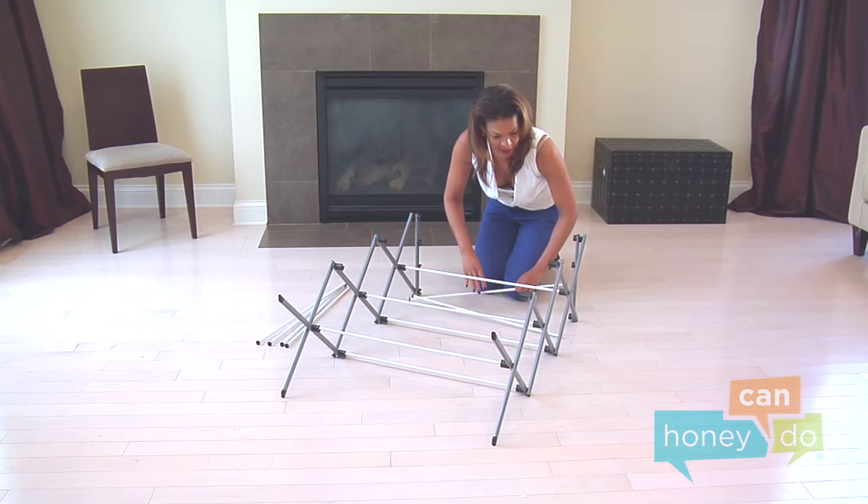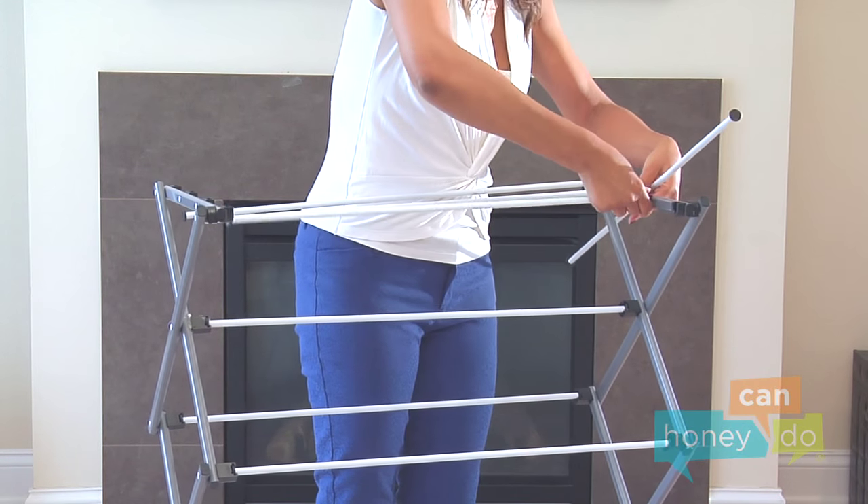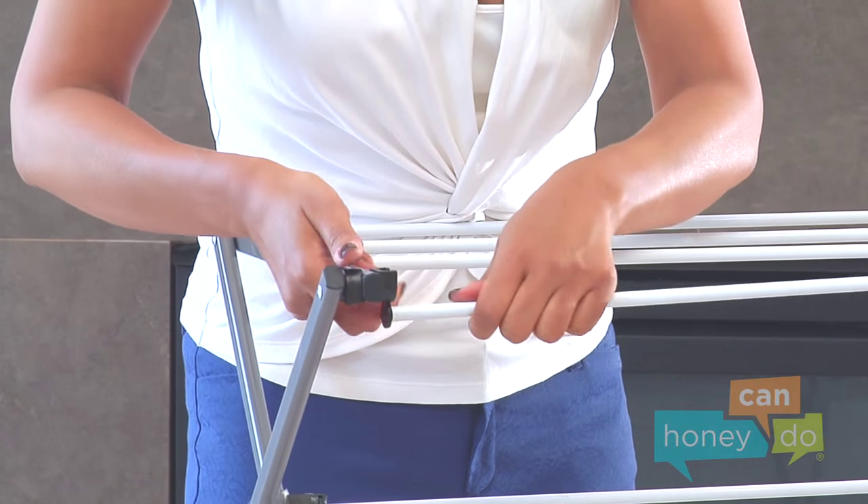Next, insert the remaining support bars and continue connecting the side supports. Now, lift the drying rack into an upright position and finish inserting the upper support bars.